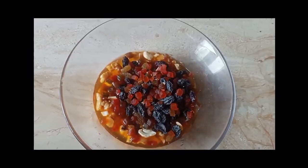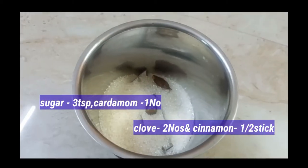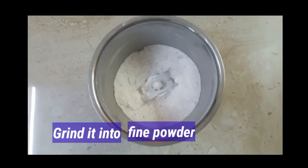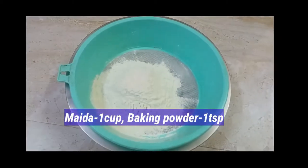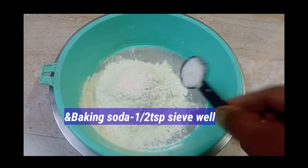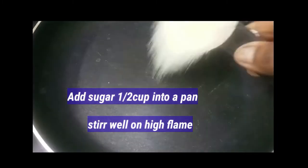Cashew powder, 3 spoons. 1 cup of maida, 1 teaspoon of baking powder, 6 teaspoon of baking soda. 1 cup of sugar.